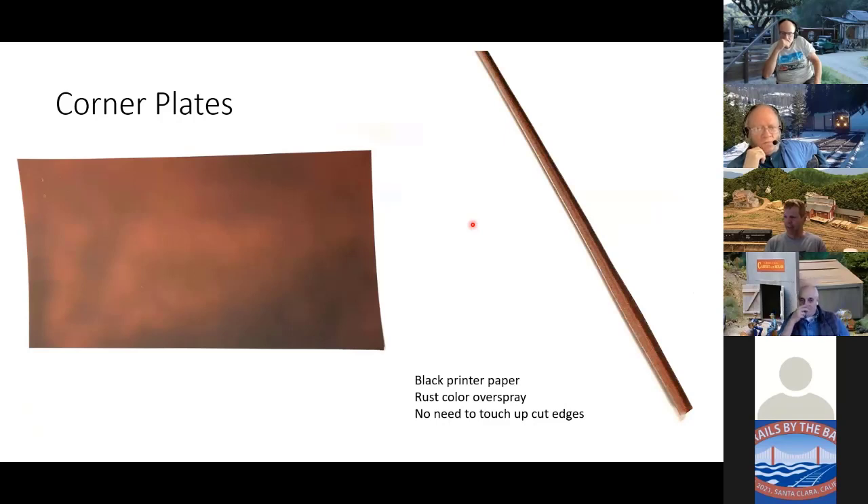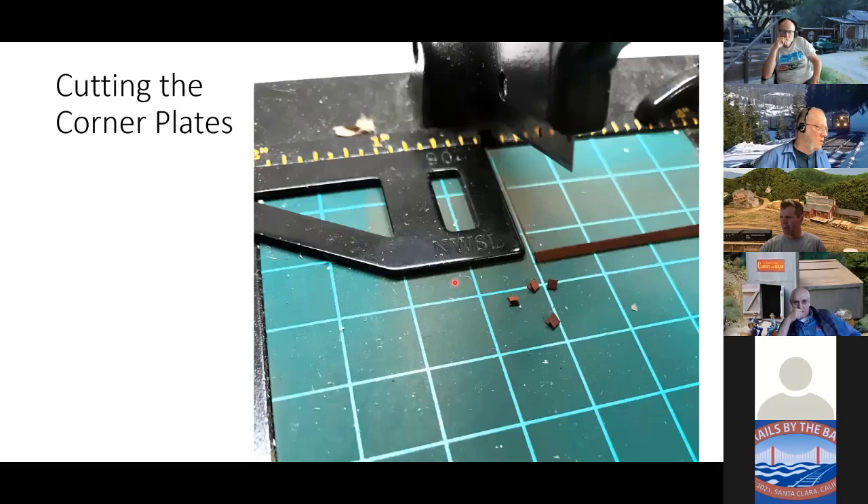A while ago I bought a whole ream of black printer paper, mostly for making tar paper roofs. I took a piece of paper, sprayed it with Rust-Oleum rust-colored spray paint, and cut a strip — actually a little L-shaped piece. The nice thing with using black construction paper is you don't have to touch up the cut ends. With white paper the white edges stick out like a sore thumb. So I put that L-shaped piece on my chopper and started chopping out a bunch of little corner plates.